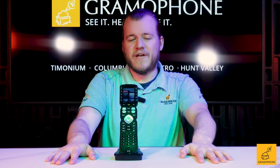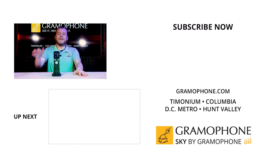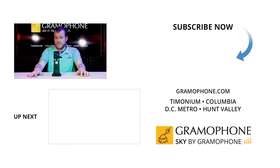All right everybody, if you had fun today and felt like you learned something, please drop a comment down below and tell me so, and give this video a thumbs up with a like. Please let me know what you'd like to see me review in the future, and if you feel like you might have a unique challenge when it comes to controlling something at home, tell me about it in the comments — let's see what we can figure out for you. Thank you guys so much for watching. Be seeing you.